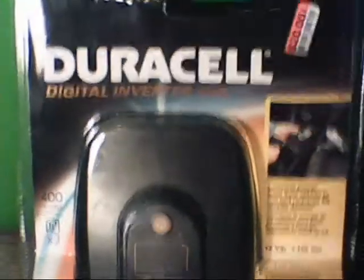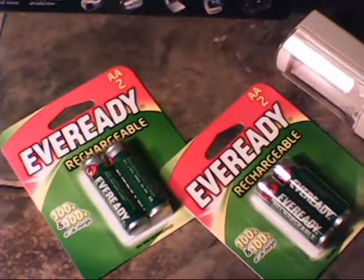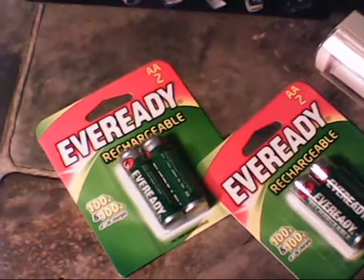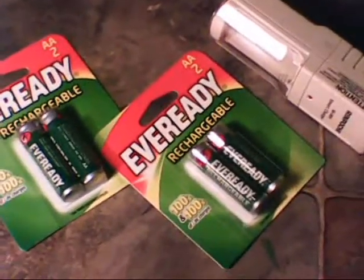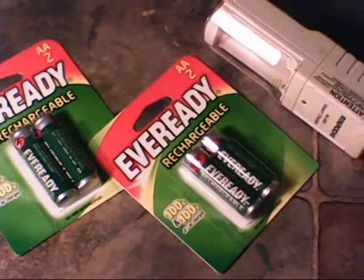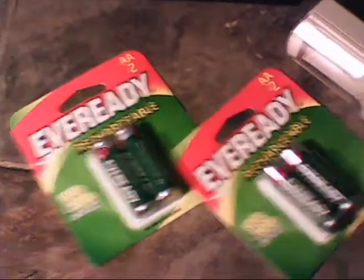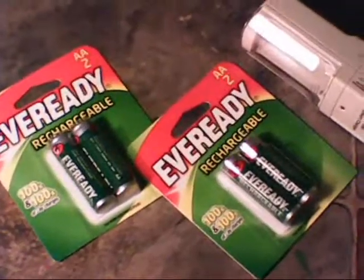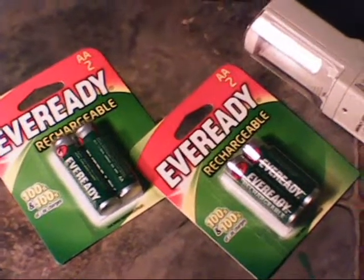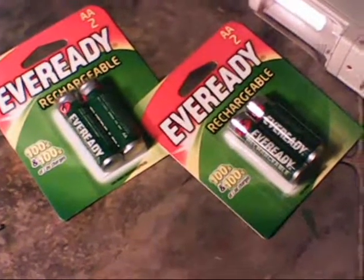A couple other items that I got that were fairly cheap, that I think everybody should also have, are rechargeable batteries. I think I picked these up for $4 a pack. These batteries here can be used over and over again, a couple hundred times — they can be recharged and used to power many different things.